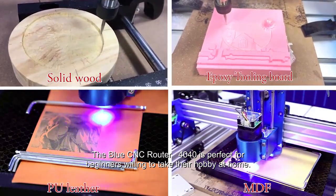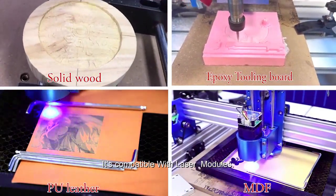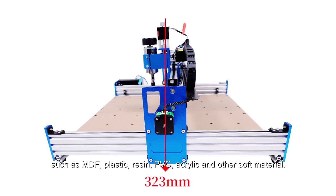The Blue CNC Router 4040 is perfect for beginners willing to take their hobby at home. It's compatible with laser modules. This machine can cut various materials, such as MDF, plastic, resin, PVC, acrylic, and other soft materials.